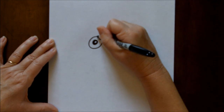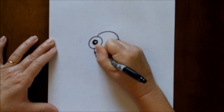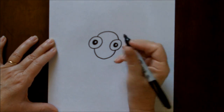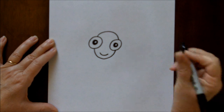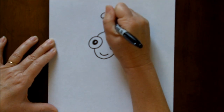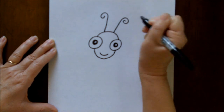And then we are going to attach these two circles with a larger circle — that's going to be his head. Now let's put a little smile on him, and then at the top of his head let's add some little antennae. I like mine to be a little bit swirly.